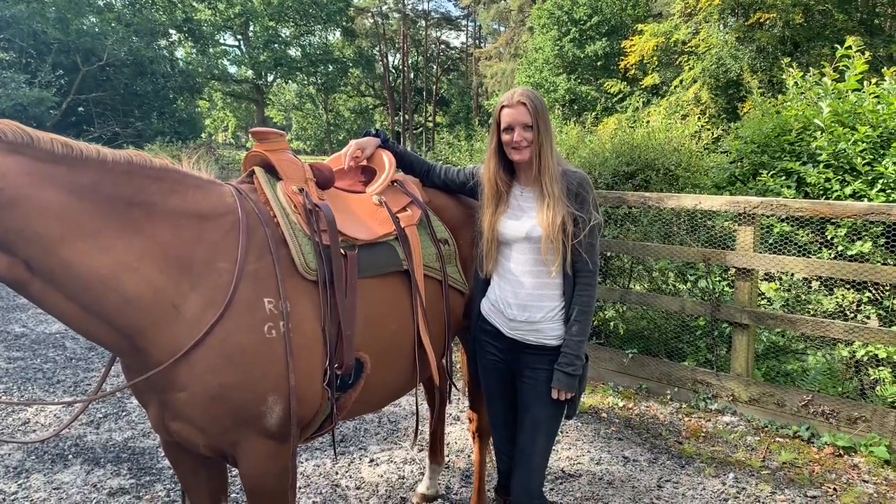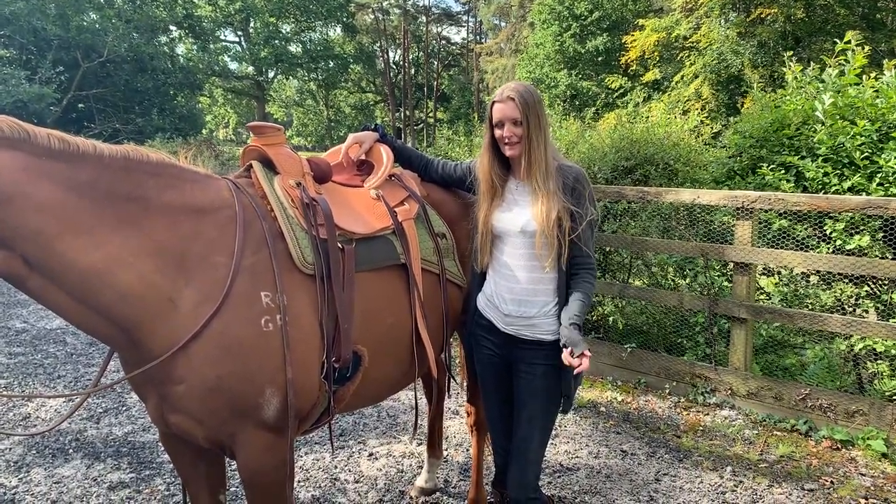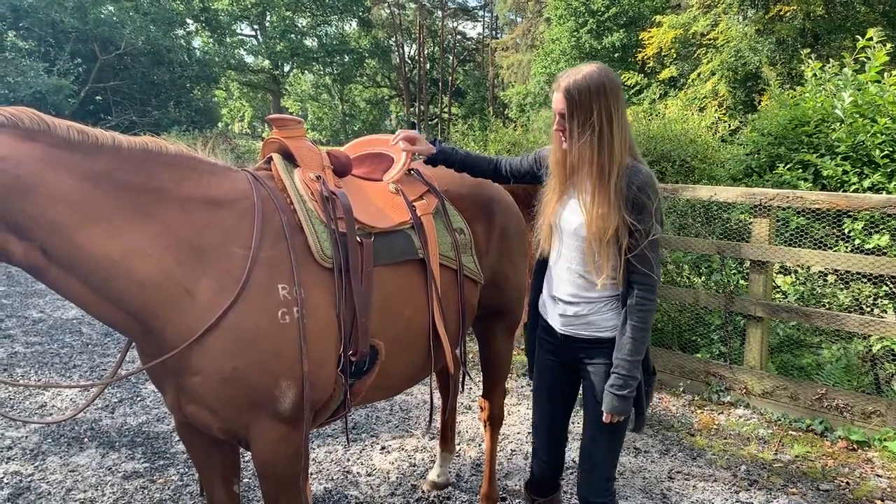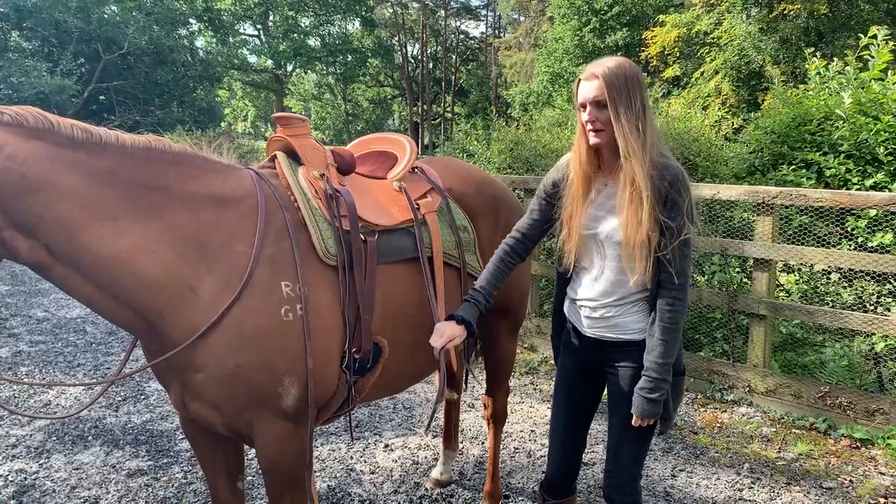Hi, my name is Maria Skor from the Western Saddler in the UK, and this is my 20-year-old quarter horse Roger. He will be demonstrating how to correctly wear a rear cinch.